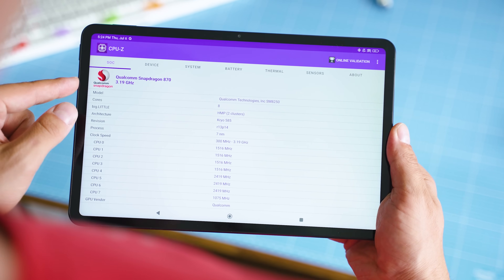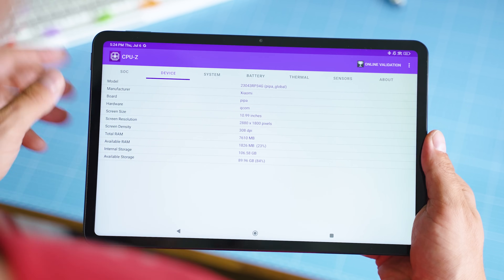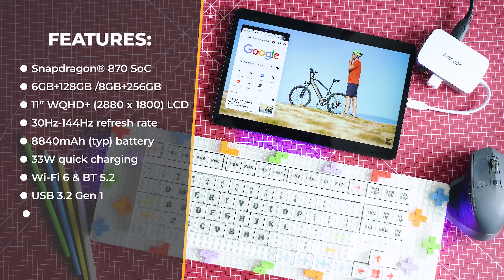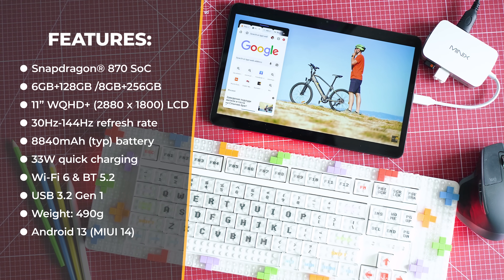You can choose 6 or 8 GB of RAM, and 128 GB or 256 GB of storage. The display is LCD, 144 Hz refresh rate, 11 inches. There's a 13 MP main camera, an 8 MP front camera, a fairly large battery with quick charging support, USB 3.2, and it runs Android 13 at launch with Xiaomi's MIUI 14 interface.